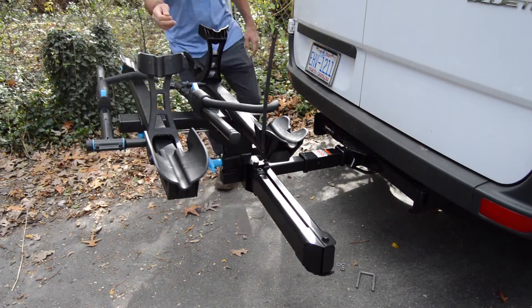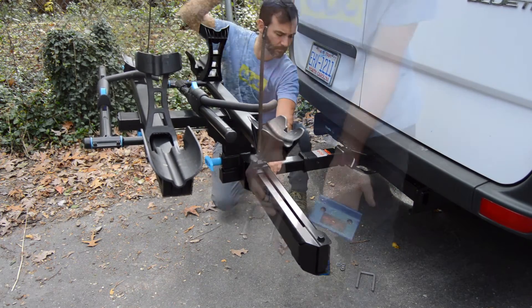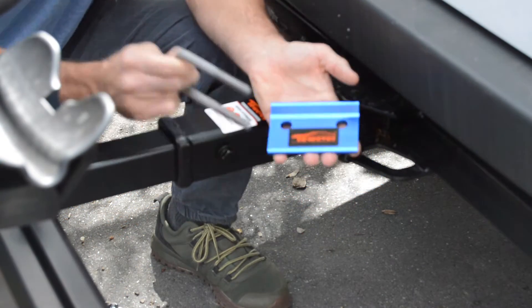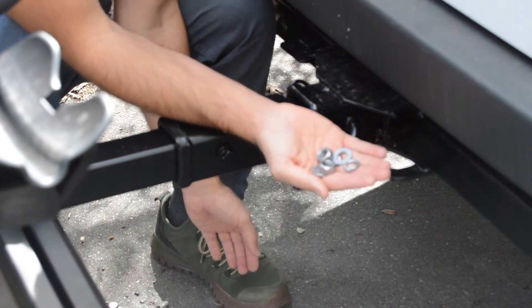Does your bike rack wobble like this? Mine did, but not anymore, thanks to this hitch tightener. This is such an easy solution for a wobbly bike rack. You can order this on Amazon and I'll put a link in the description below.